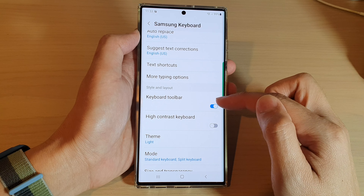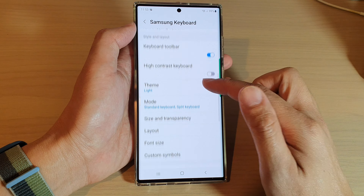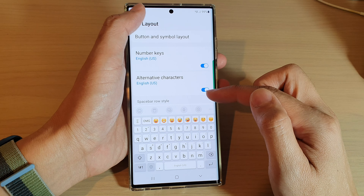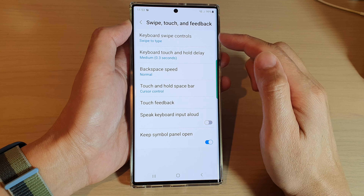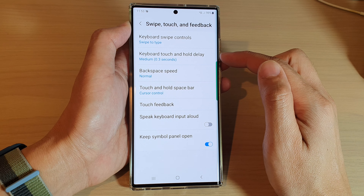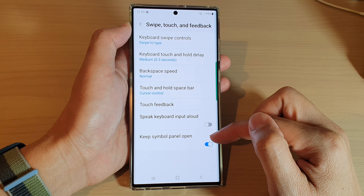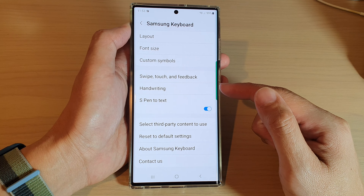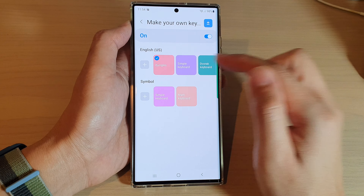You can turn on or off keyboard toolbars, turn on high contrast keyboard, change the theme of your keyboard, change the mode — split, standard, or floating keyboard — change the layout, change the font size, customize symbols, set swipe controls, change backspace speed, touch and hold delay, touch feedback, speak keyboard input, and keep simple panel open. Even with all of these settings, it's still very limited in how you can rearrange characters on your keyboard. That's why, in addition to those settings, we can use Keys Cafe to customize your own keyboard.